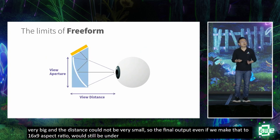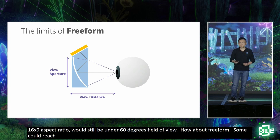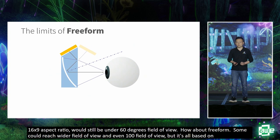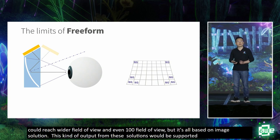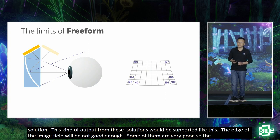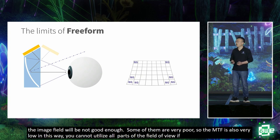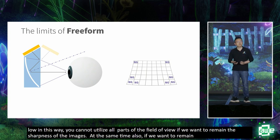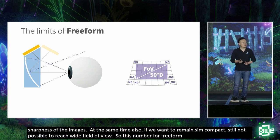How about freeform? Some freeform solutions can reach close to 100-degree field of view, but they're all based on off-axis imaging. So the field of view output from these solutions will be distorted — the edges of the image field are not good enough, and the MTF is very low. We cannot utilize all parts of the field of view while maintaining sharpness. If we also want a slim, compact form factor, the best we can achieve in a glasses form factor is only about 50-degree field of view for freeform.